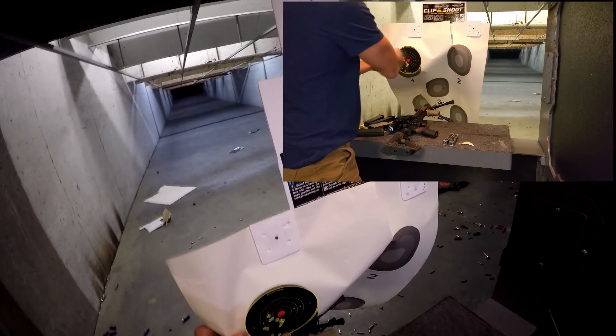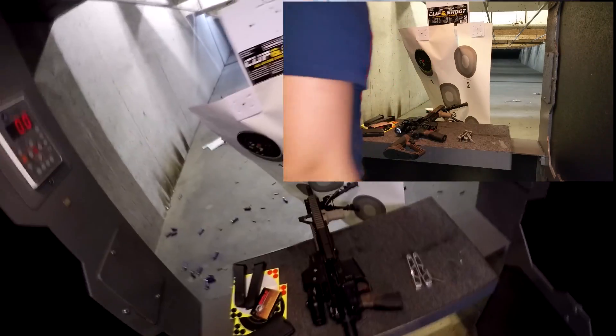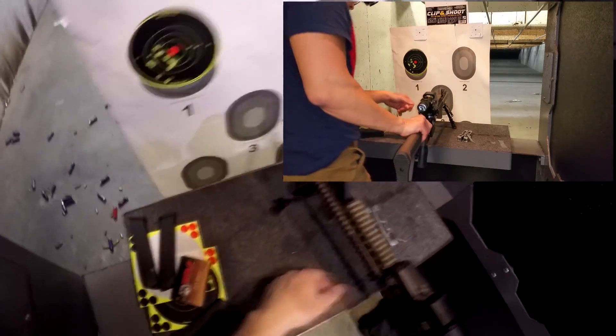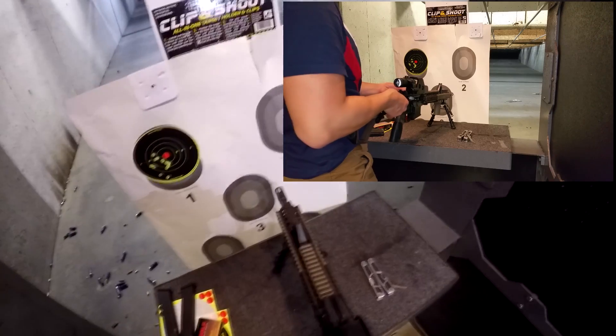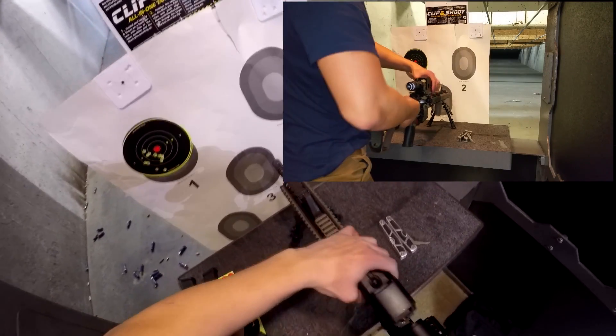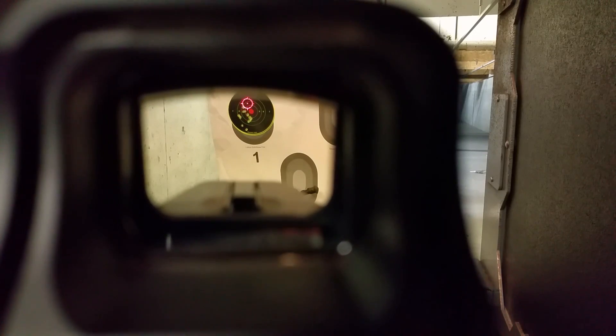So this is point of aim, point of impact — 12 shots. Now to take a look at the reticle. The gun is empty, the port is locked back. There is the reticle: no distortion, no excessive bloom, no excessive pixelation.